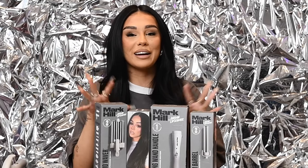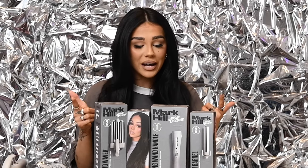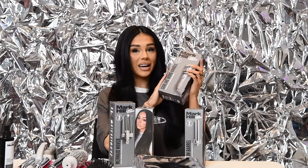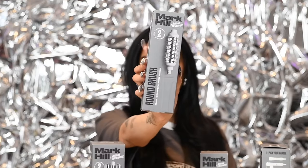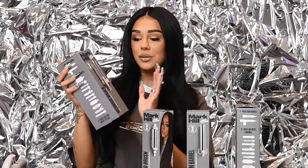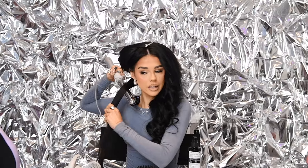My collaboration with Mark Hill is finally here — I'm so excited about it! We have a curling wand handle in this beautiful gray gradient, and to match that we've got the medium barrel, a round brush. The tutorial I'm going to do today is on the mermaid waver. I have done tutorials on the other barrels if you want to have a look, but today we're doing the mermaid.